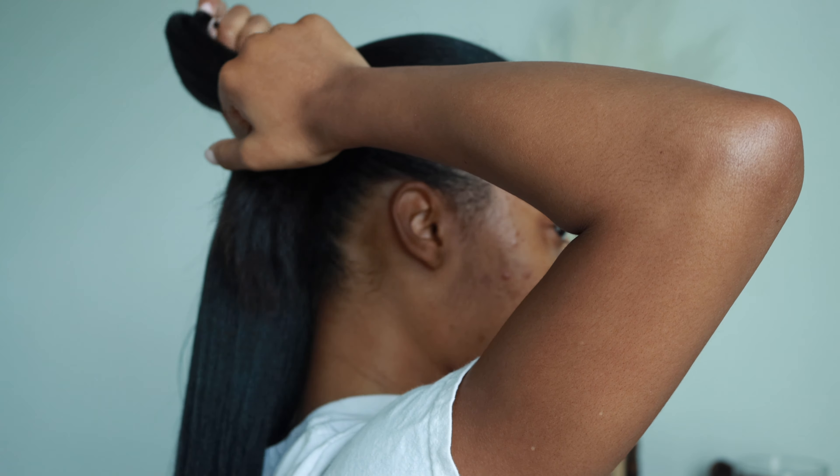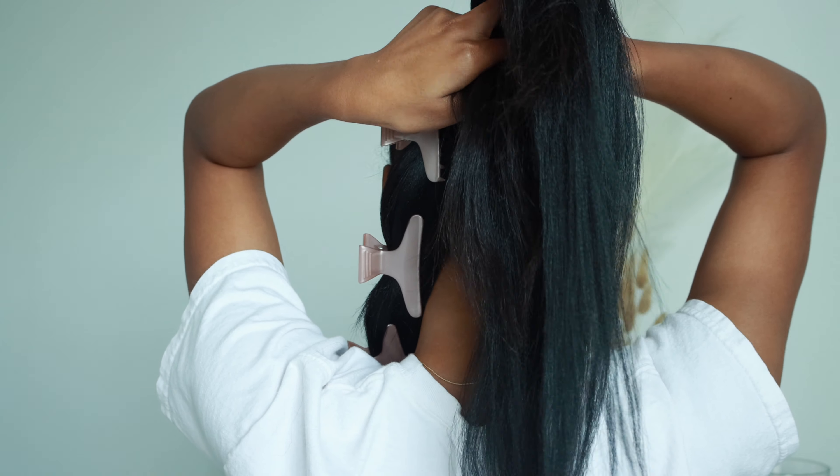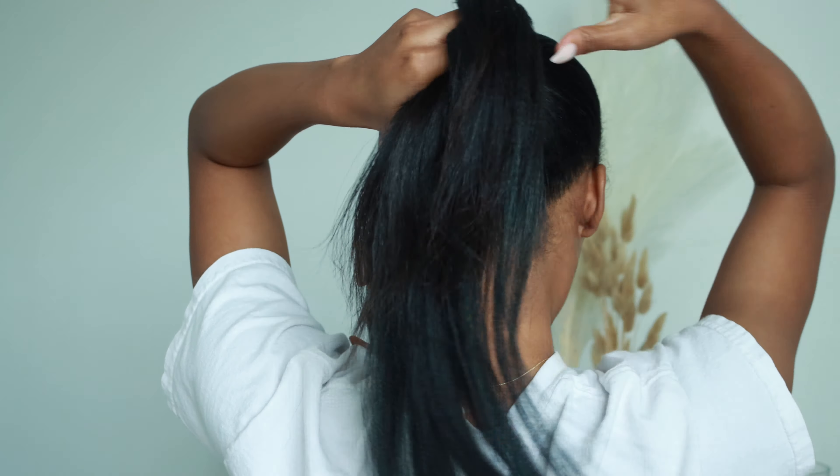I'm using two ponytail holders that I'll be wrapping around my hair three times. Since I'm doing two braids I want them to be thicker, which is why I'm adding braiding hair. I'm using some 20-inch braiding hair in the color 1v. I don't feel like dealing with the struggle of doing feed-in braids, so I'm just taking another one of these and adding it to the hair — braiding hair — to secure it.